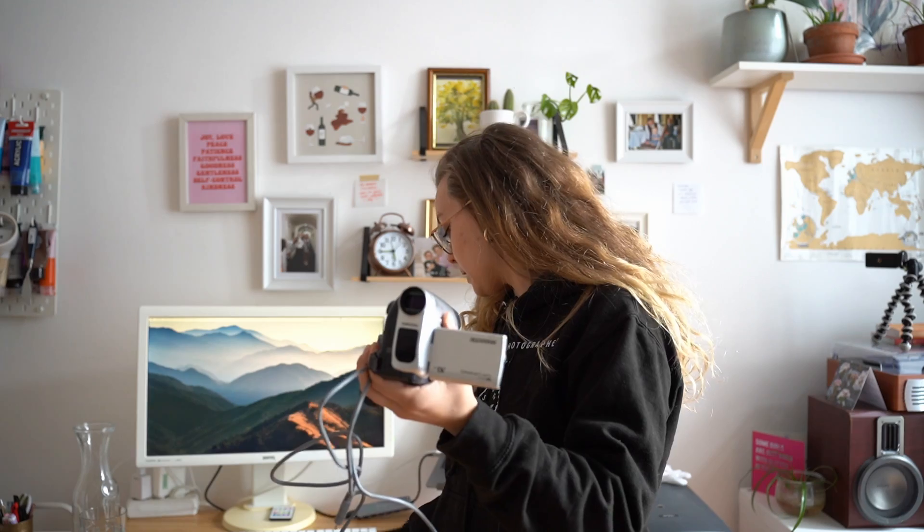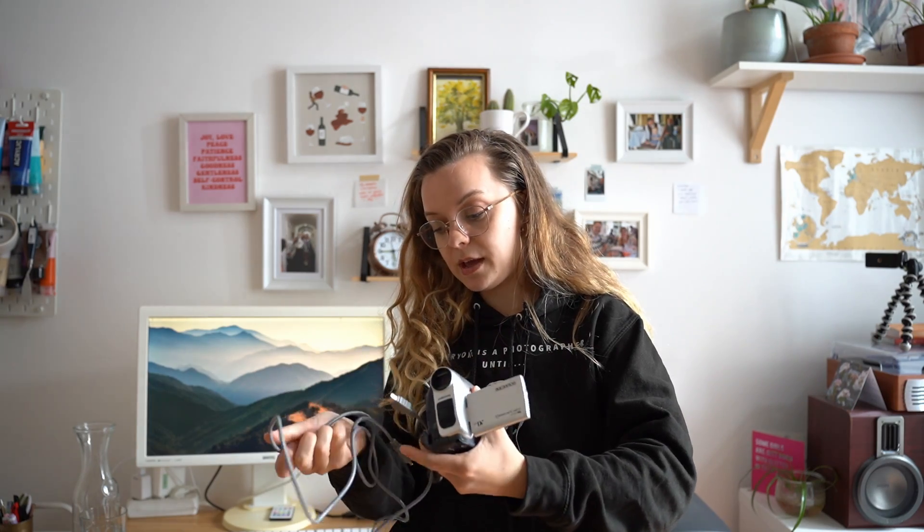I have a few things that I need. I've obviously got my camera - this camera only has one battery so I need to keep it connected to power all the time. I have a FireWire 400 to DV cable, and the DV cable is going to get plugged in to the side of this camera.